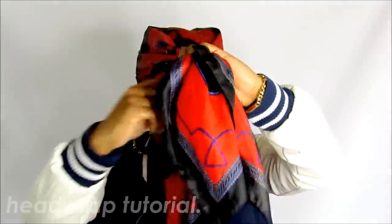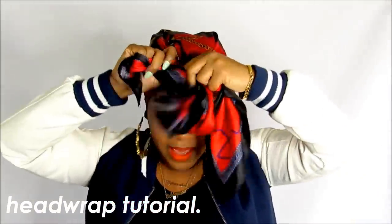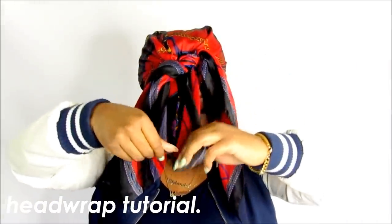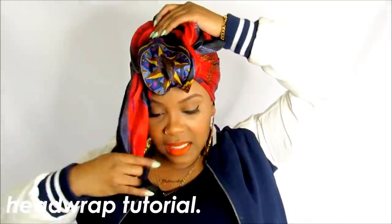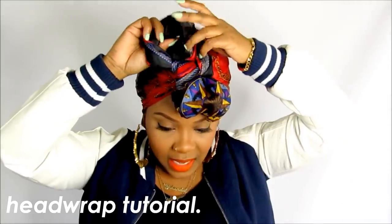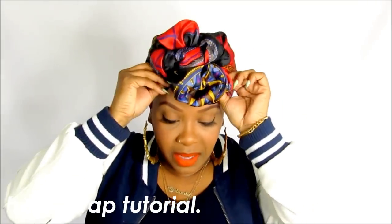I just tied the front two pieces, and this middle flap I leave hanging. I tied this one more time just so it's secure, and I just pull it back loosely. Then I take these two flaps and tie a knot loosely on top of the center flap — just tie them randomly and loosely — and I'll just tuck these under, make it more puffy and shape it however I want.